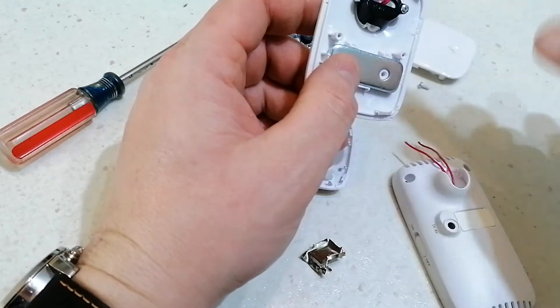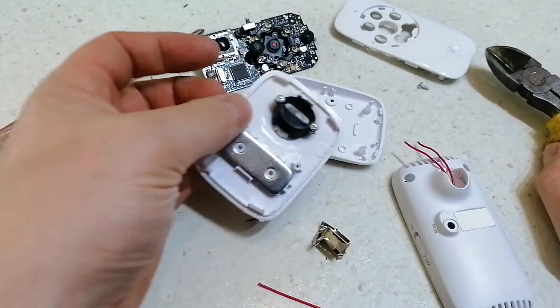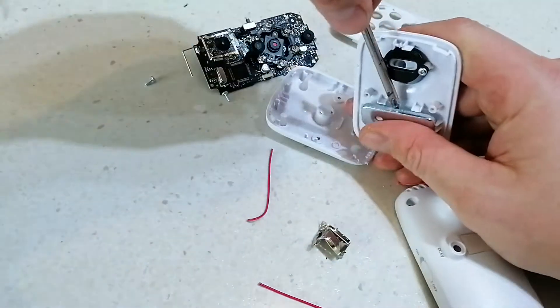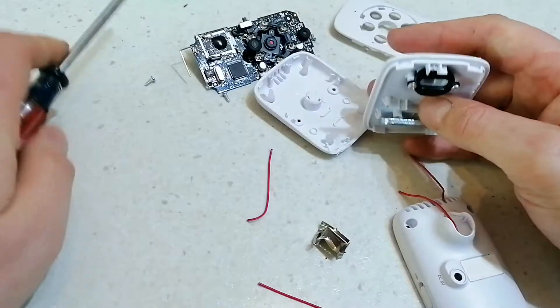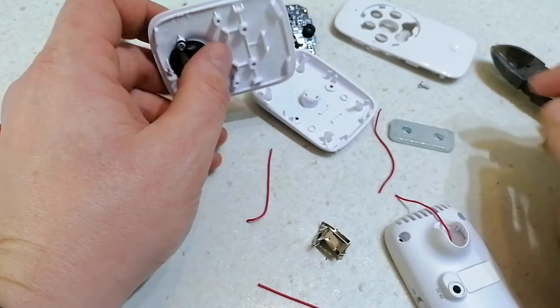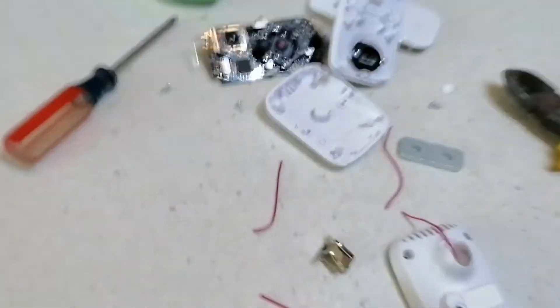Yeah, as I expected, I didn't think there'd be too much — a couple of bits of wire, take them off. A piece of weight. Sometimes that can be lead, but in this case I presume it's steel. Yeah, that's steel. But yeah, that's basically a piece of plastic for recycling.